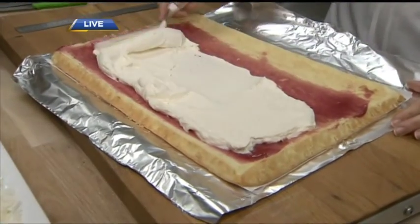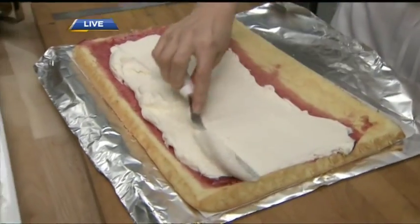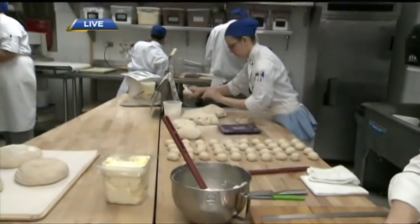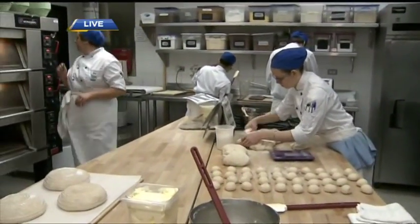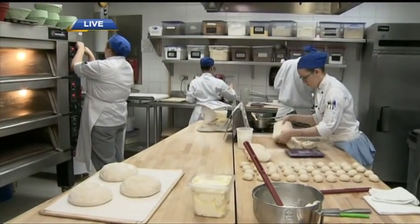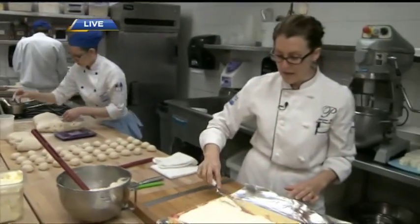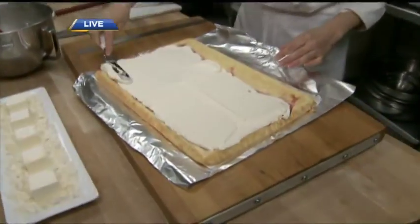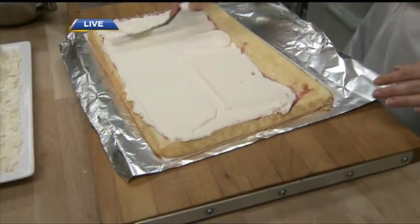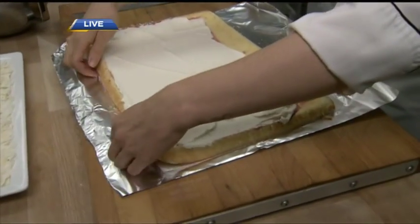We have students that are hoping and working towards a career in culinary arts, but we also have lots of different classes for everyday people that want a bit more experience. We have classes called Basics in Eight, which run for eight Saturdays in a row, in both culinary and pastry.